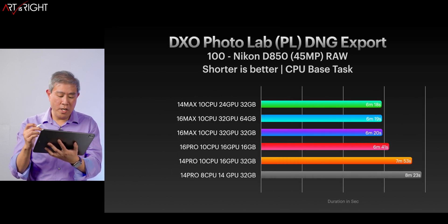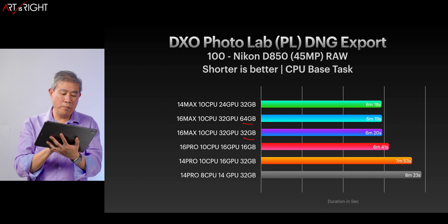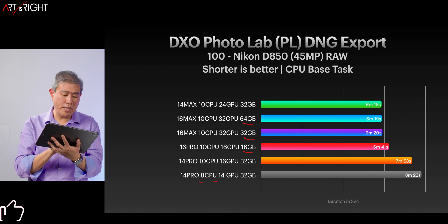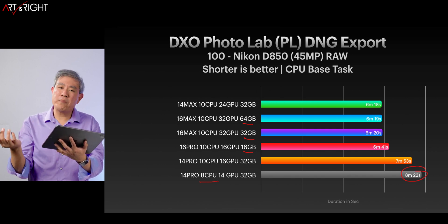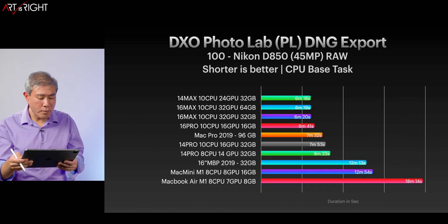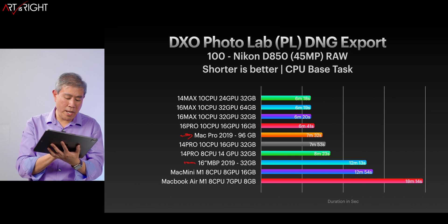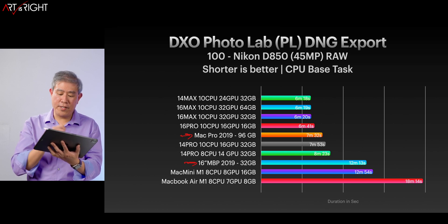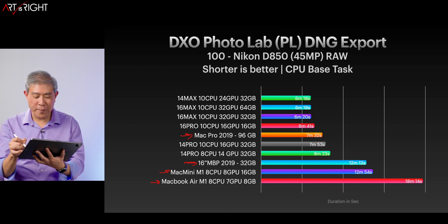Let's take a look at the DNG export time. As expected from earlier, it's pretty much the same. The amount of RAM doesn't really increase or decrease the spread by much. What we're really seeing is that the base model with two fewer CPU cores takes a slight bit longer — maybe a minute and a half — but I wouldn't worry about that too much. When we add in the two Intel machines, the Mac Pro falls right in the middle there, the 2019 16-inch MacBook Pro with an 8-core upgraded CPU falls pretty much last, with Mac Mini and MacBook Air at the very bottom.